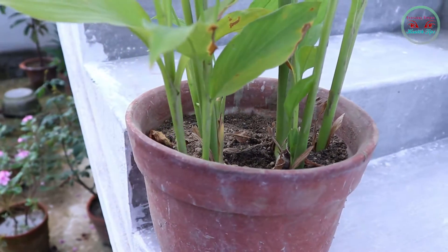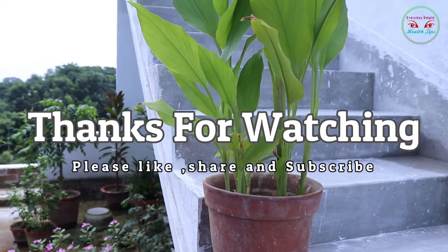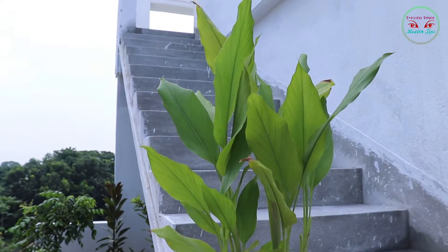That's it for today. Thank you so much for watching this video. Do not forget to hit the like button, comment down your questions, and subscribe to our channel. I will see you in the next video. Thank you.